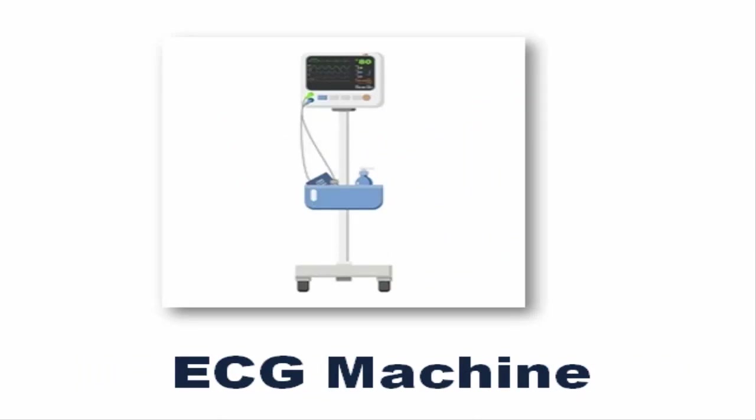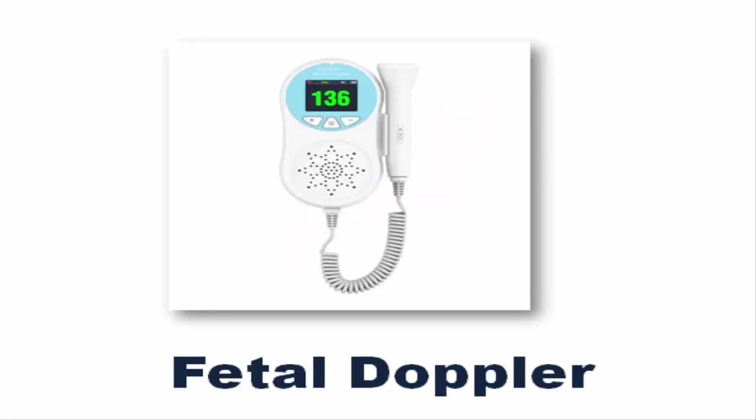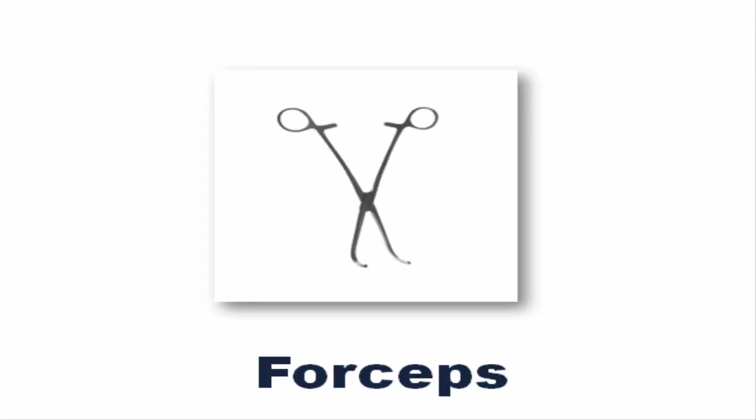ECG Machine. EpiPen. Fetal Doppler. Forceps.